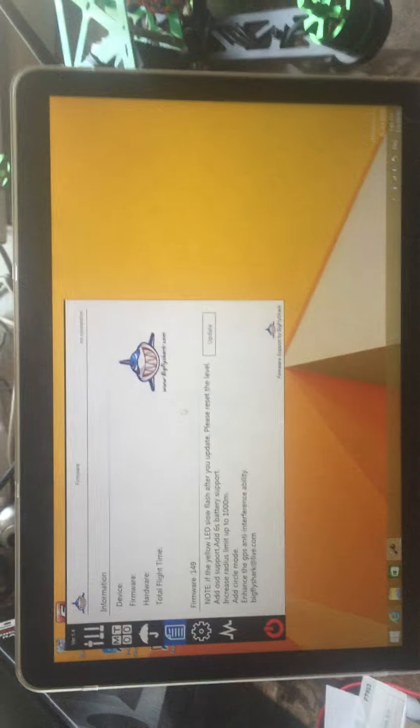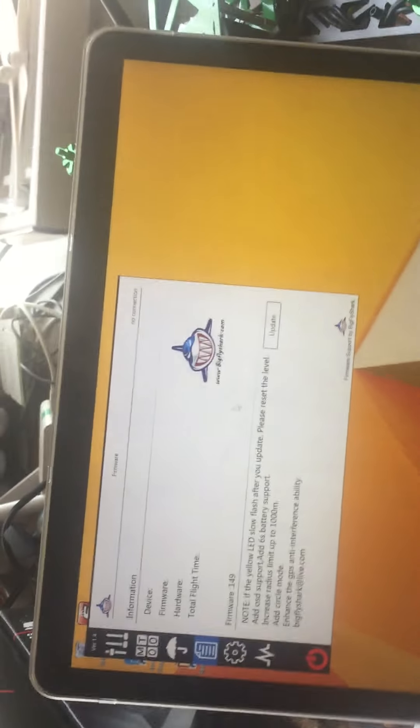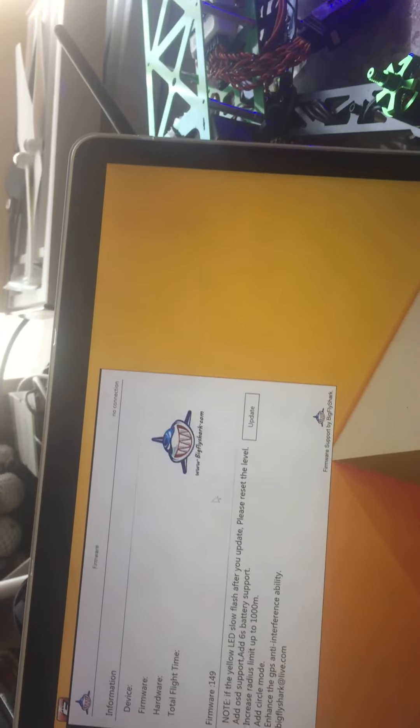So meanwhile, I'm going to try to update the firmware, running Windows 8.1 off my Mac with the firmware updated.